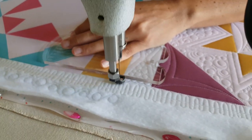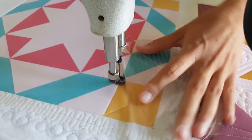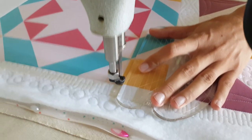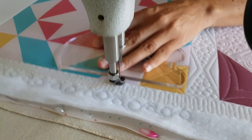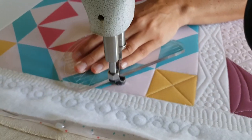Once I've stitched in the ditch all the way around the outside, now I'm going to work on the first yellow block. I'll start out by stitching an X through the center of that block, using the seams — the ditch — as the place where I travel from point to point.